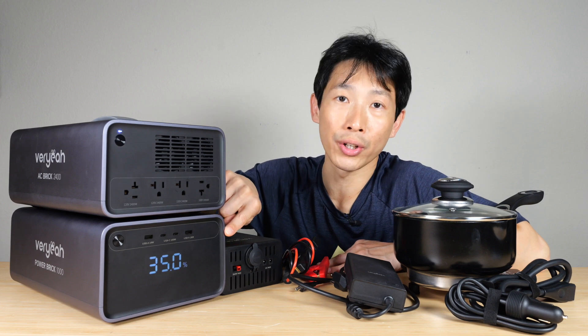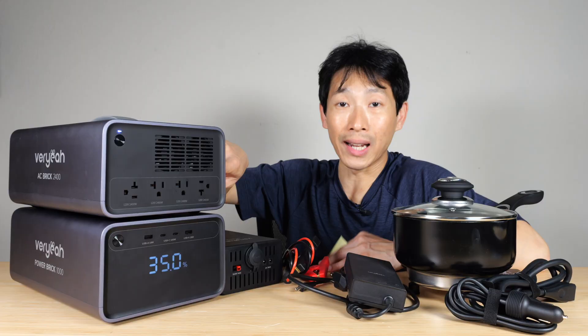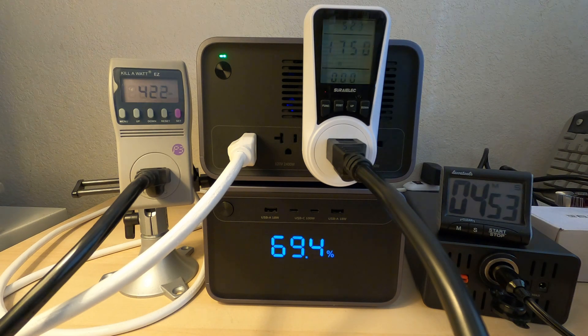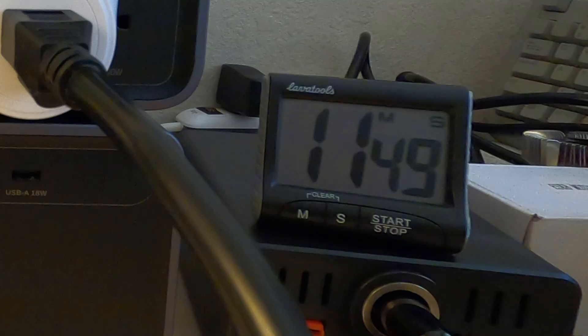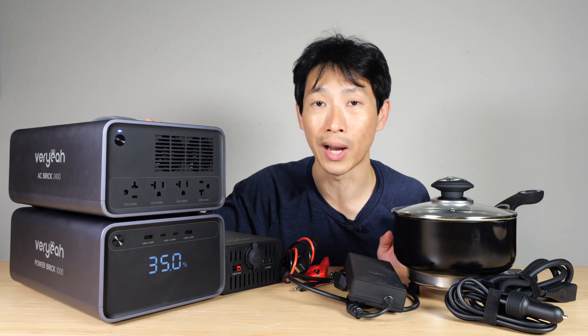I tried to discharge this battery with 2,200 watts — a bit over what it's rated for — and it went from 100% down to 15.9% before giving an E15 overheat error on the DC battery. This took just 11 minutes and 48 seconds, and I was only able to output 352 watt-hours.